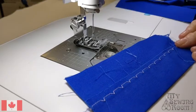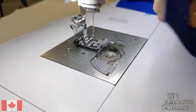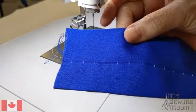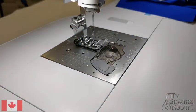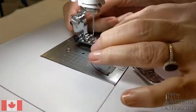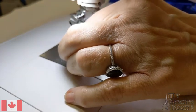Now I'm going to show you how to do a blind hem stitch. A blind hem is very handy when you want to hem a skirt or cuff — you can even use it to put binding on your quilt. To do a blind hem, you need to make sure you have your R foot. So let's change our feet and put the R foot on.